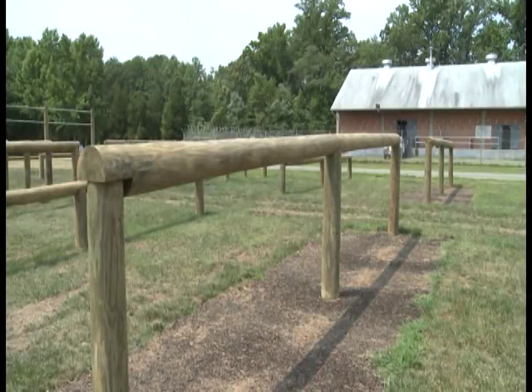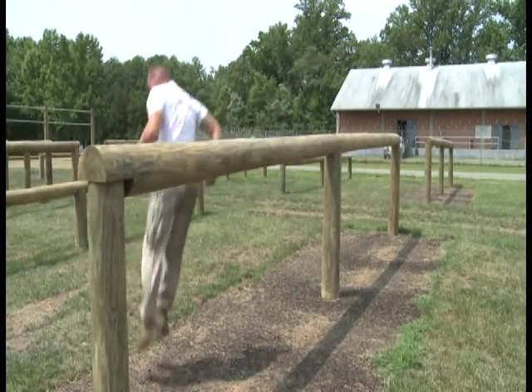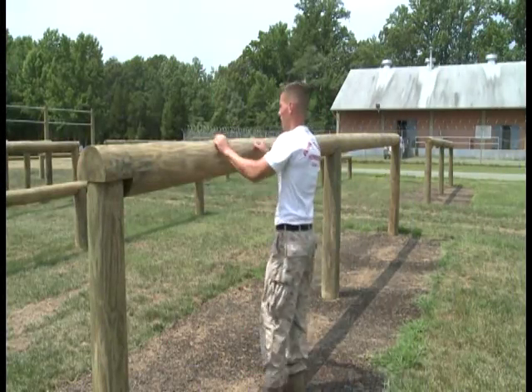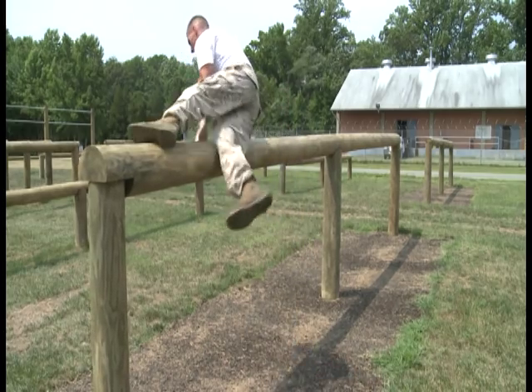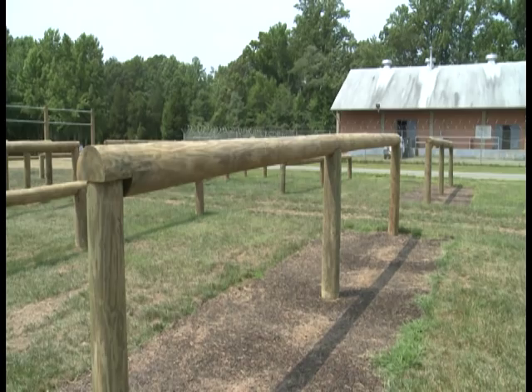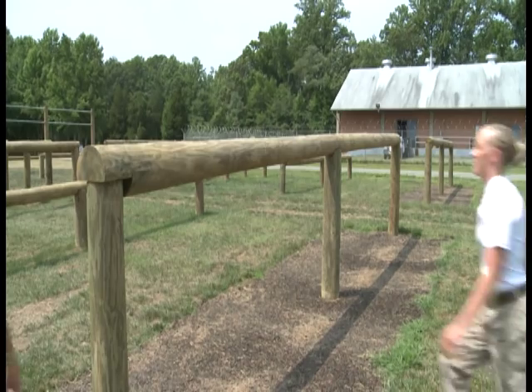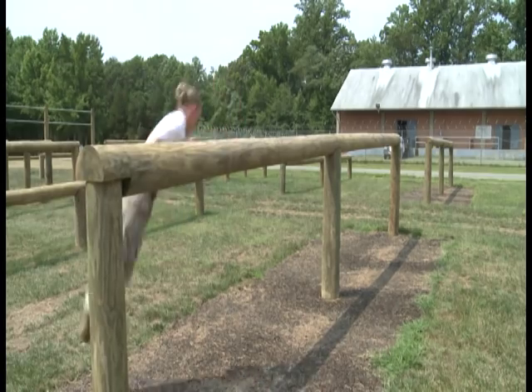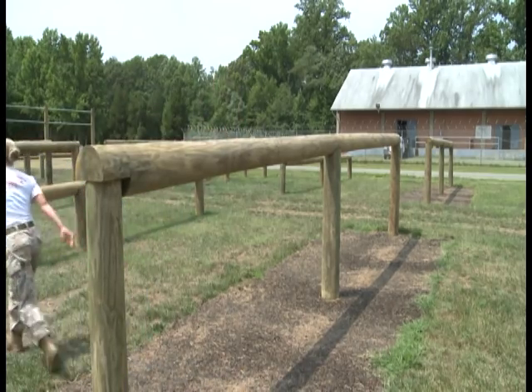The next obstacle is the high vault. The primary method is two hands, no feet. The alternate method to the high vault is two hands, one foot — it'll look like this. For the third method, come up to the log, place your body on top of the log, single bound, and continue on.